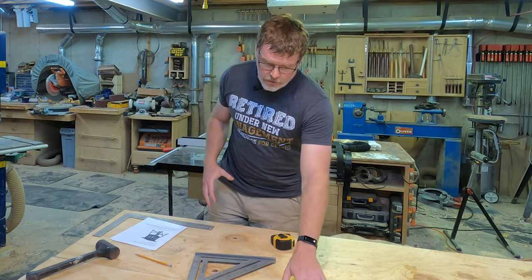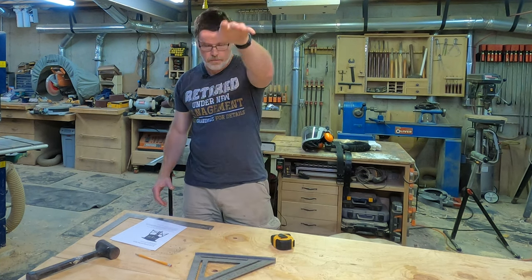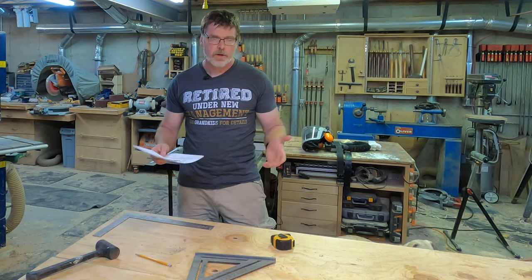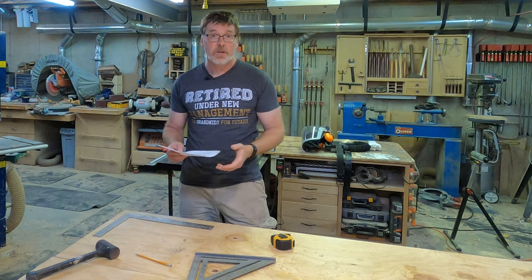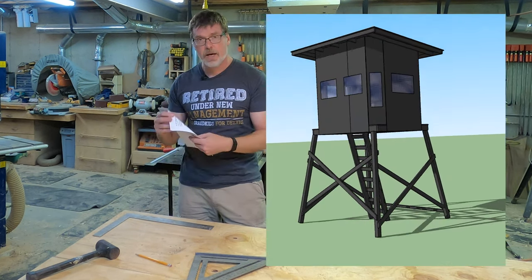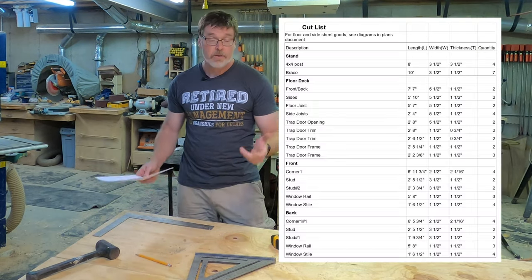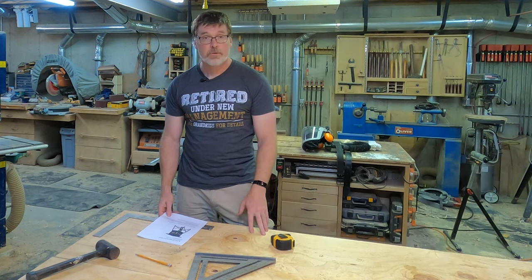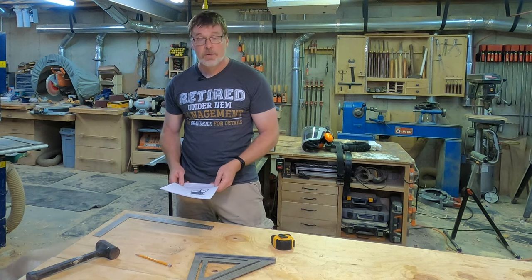I'm also going to use a trapdoor-style entry rather than a full rear door with a porch like he used. So if there are really good instructions out there from Brent, why am I bothering to make a video? Mostly to provide access to some of the information I have. I'm an engineer, so I'll have a full 3D CAD model, dimension drawings, and a cut list via an Excel file that I can provide access to. If you're interested, you can reach out to me for that.